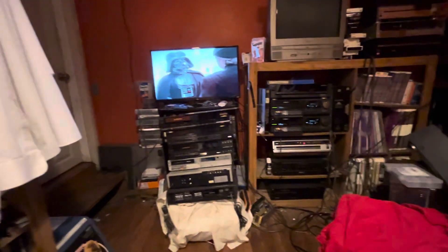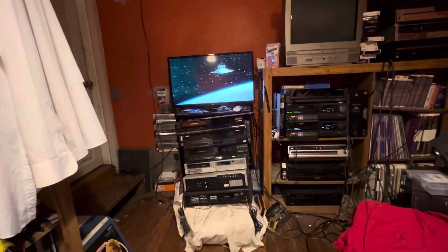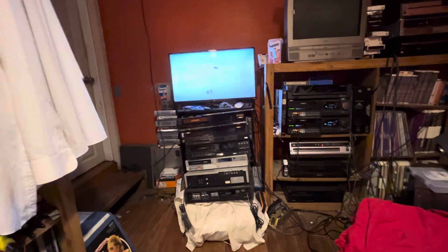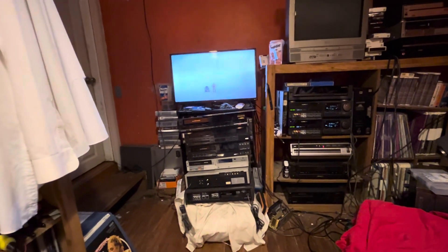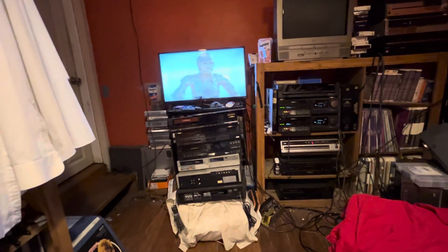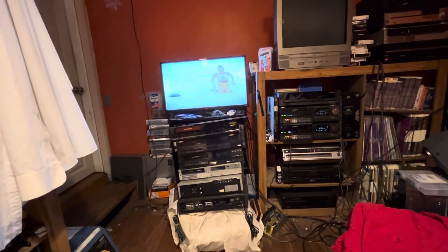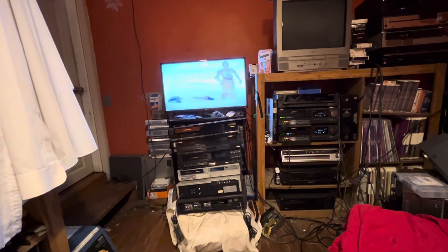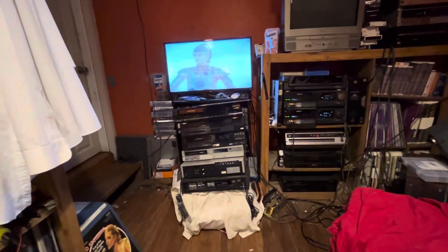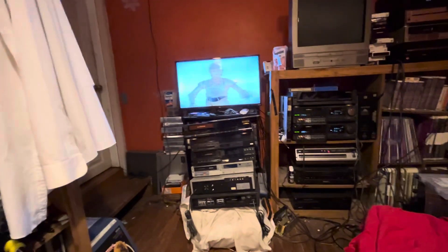Don't ever take the disc out of the caddy. If you take the disc out of the caddy and it's exposed to the air and the elements, you will destroy that disc. Not only will you get dirt and dust on it, but you will get fingerprints on it. These discs are very fragile. I've seen people on eBay selling a CED taking the discs out of the caddies and showing a picture of them — that ruins the disc.